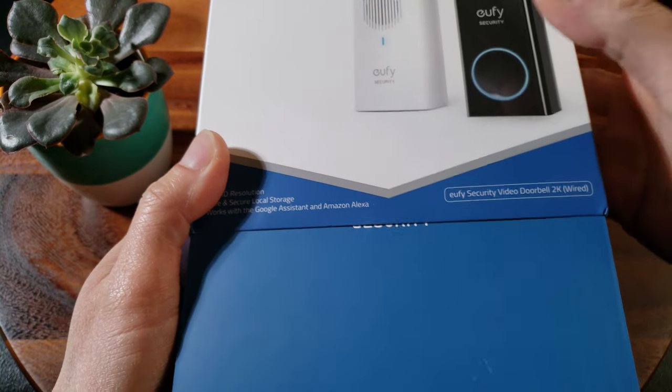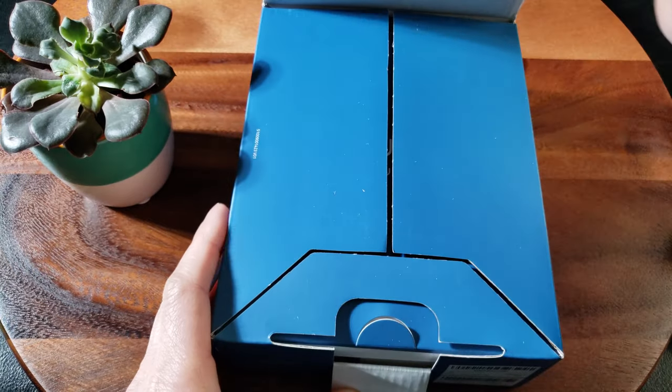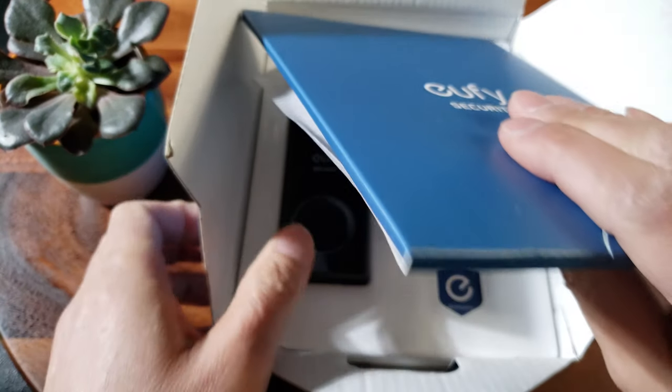For those of you who love unboxings, here we go - this is just for you guys. It looks like it's jam-packed with goodies.